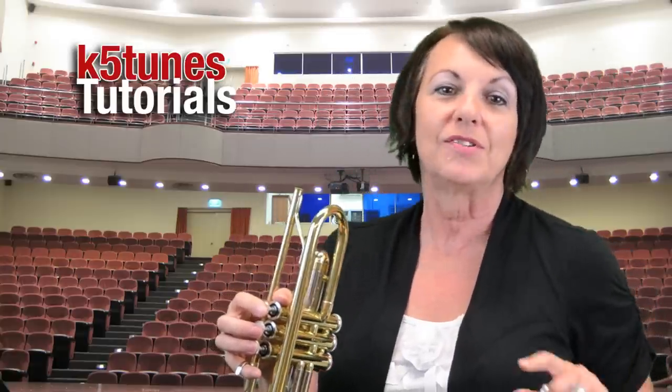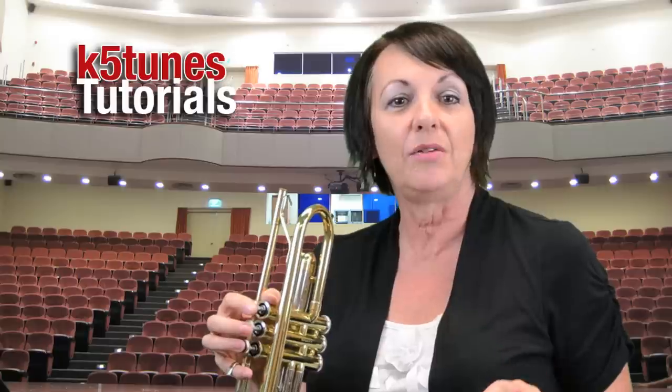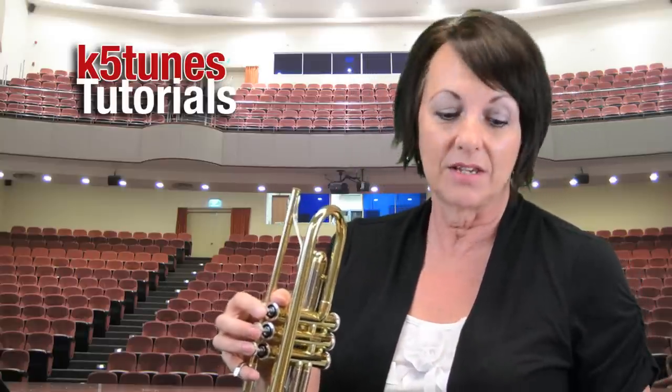When you first get your instrument out of the case, make sure that you're setting the instrument case down on a hard surface like maybe a table or the floor or even your chair. Once you get the instrument out, make sure that the case is away from your feet — you don't want to have your feet on top of it.